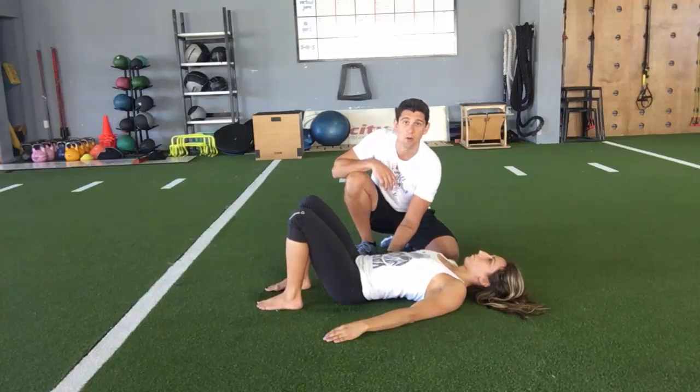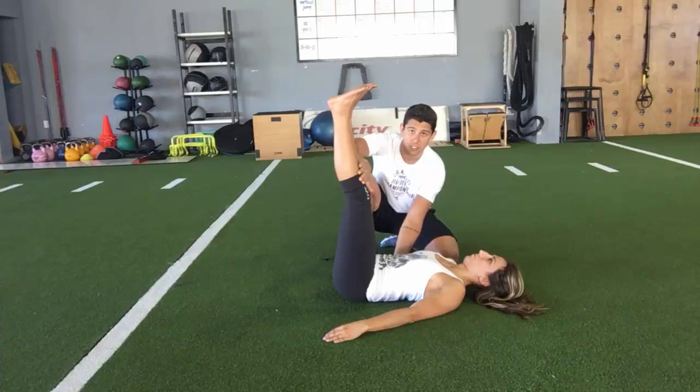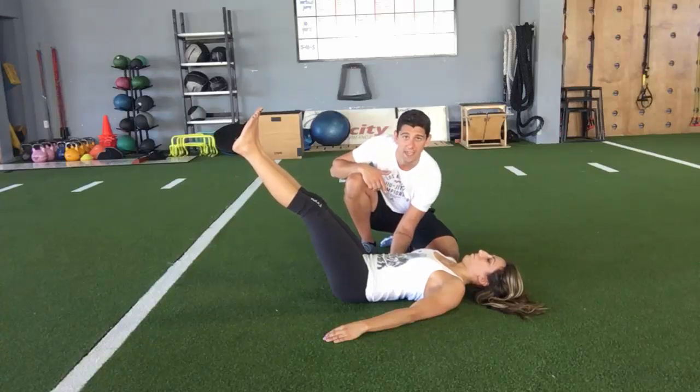All we're going to do is put her in a neutral spine and pelvis position. She's going to tuck her tailbone off the floor and press her low back flat to the ground. Now she'll bring her legs straight up. From this position she's going to lower them only as low as she can without allowing her lower back to arch — she should be keeping pressure on my hand.